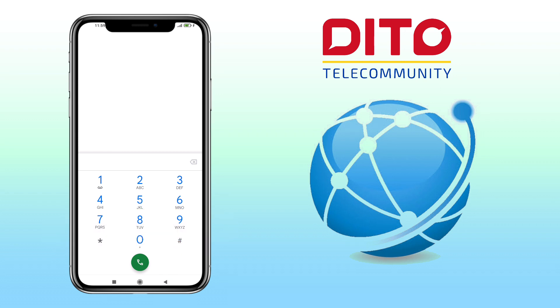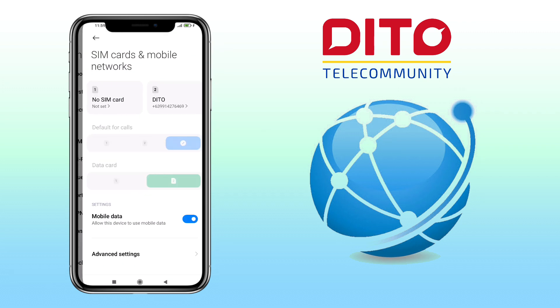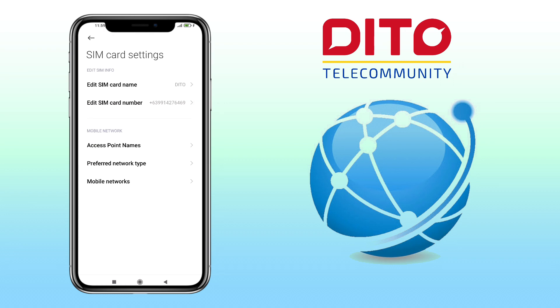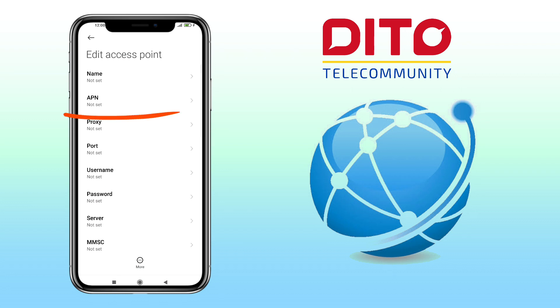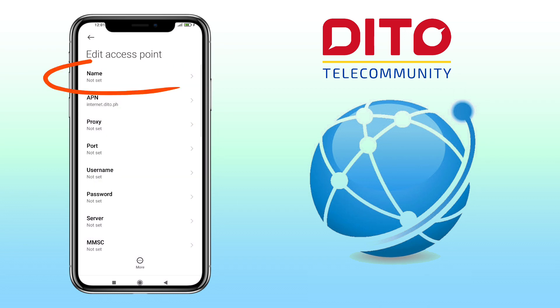Next step is to go to your settings, select SIM card or mobile networks, pick the Ditto SIM card, then access point names, tap on new APN, edit APN, and input internet.ditto.ph. Then click OK and set the name to Ditto.